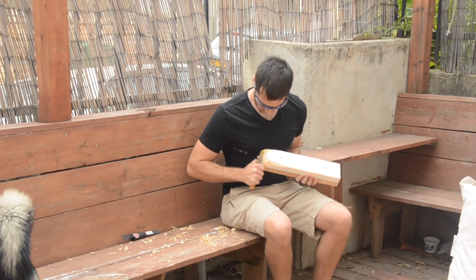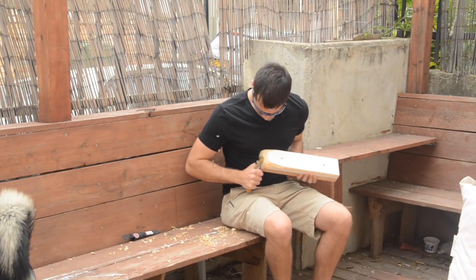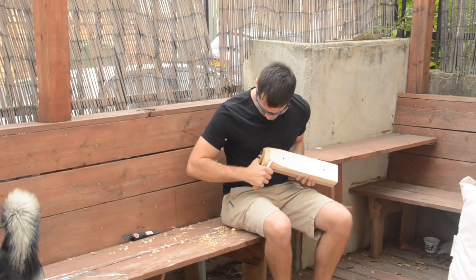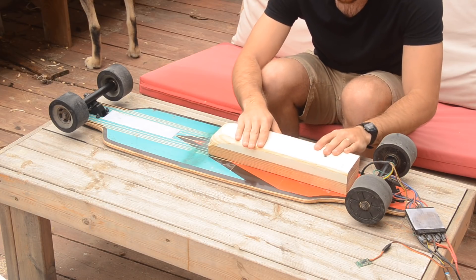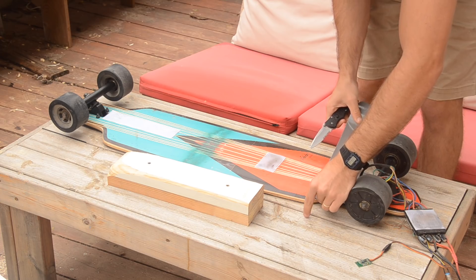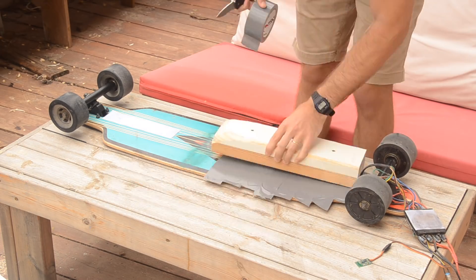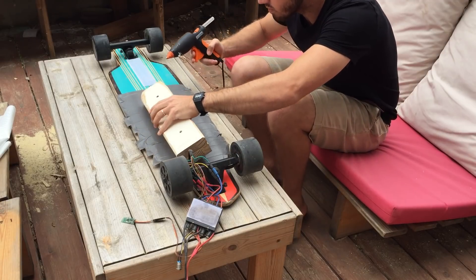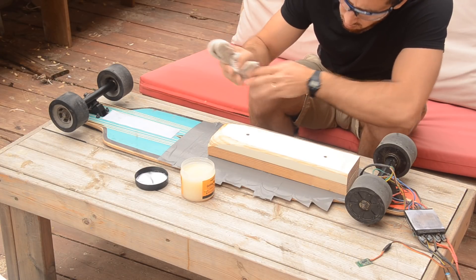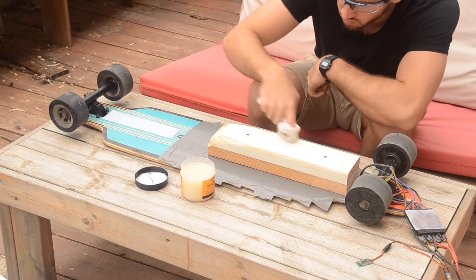If you have a CNC it'll be a lot easier to make cool shapes, but I don't have a CNC — I have a Swedish carving knife — so I just made a simple rounded block. Next I figured out where I wanted the enclosure to sit on my board, and then I covered that area with duct tape so my fiberglass enclosure wouldn't stick to the board. I used hot glue to secure the mold in place and then rubbed wax all over it to make it easier to pull the fiberglass off afterwards.